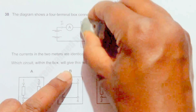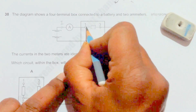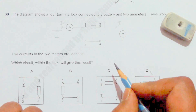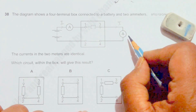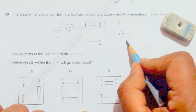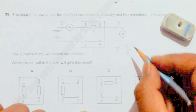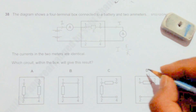Now looking at circuit D: there is only one path for the flow of current. This ammeter and this ammeter are in the same line with no other branch in between — no chance of current division. That is why the current here and here must be equal. The value of that current equals the EMF divided by the total resistance. So the correct choice is D.